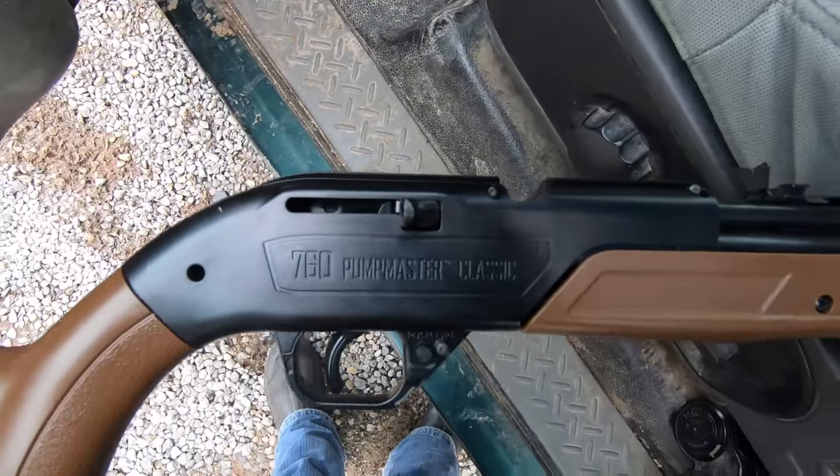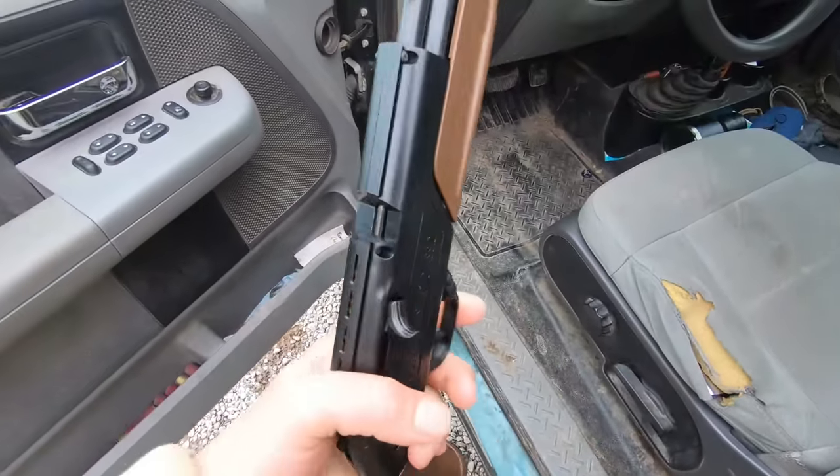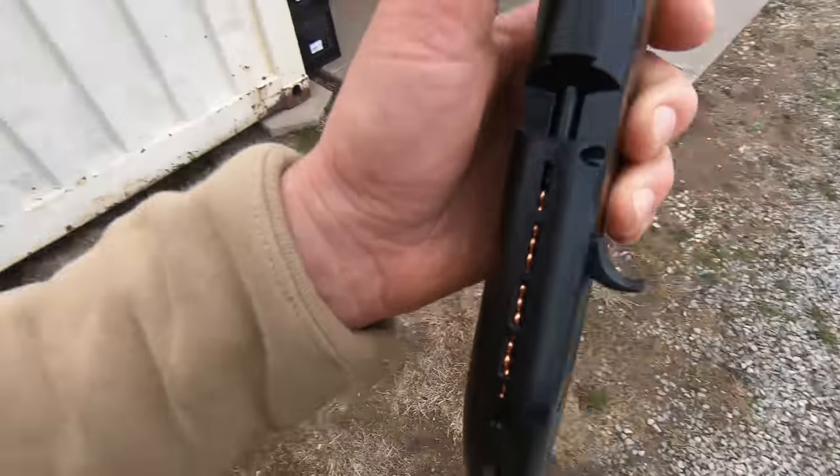Hey guys, welcome back to another one. Today, a little throwback to the youth — I stole my kids' BB gun, so that's what we're doing. It's not warm enough really to be eating popsicles but I saw them and I was like, I'm gonna try some. We got the classic 760 Pump Master. I don't know how many of you guys grew up with one of these — I think I had a Daisy. I know mine was a little different, but man, I shot a lot of stuff with it. I had little silver chrome-plated BBs and a buddy of mine always had the gold or copper ones — for some reason the gold ones were always cooler to me, so my kids got the copper ones.